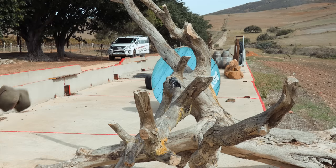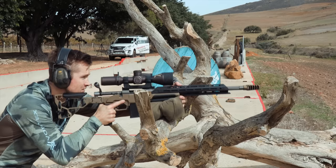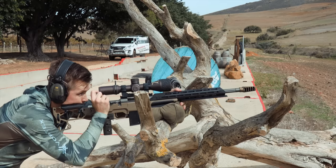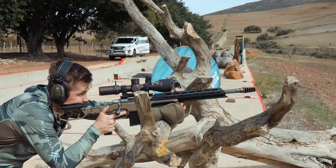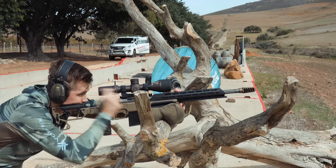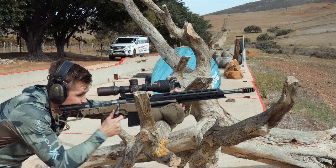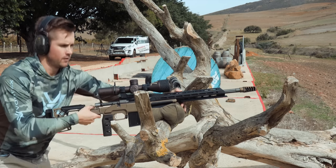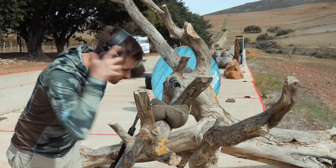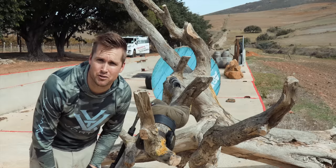Two rounds, muzzle brake, dodgy tree situation. Let's go. How do you think that went? Which one would you give it to? Let's jump back to the studio and review our footage.